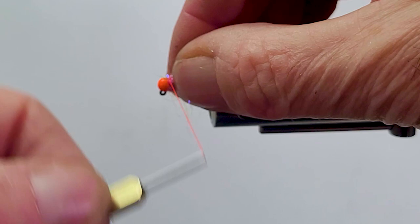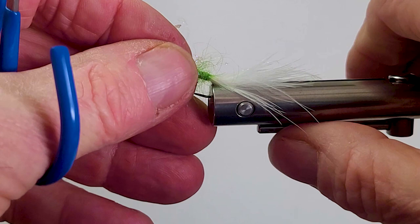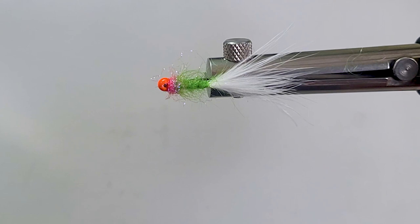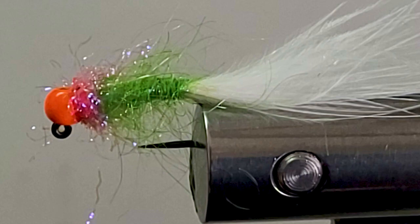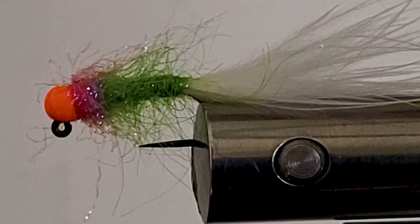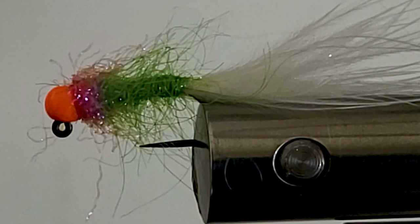If you're rolling dubbing on by hand and don't have a rotary vise to get the buggy nature of the dubbed body, you can pick it out. Get yourself a little wire picker, a Velcro brush, whatever you want, and pluck it out. I can't emphasize enough how you want to get these flies a little buggy. Hold it up towards the light — you'll see translucency really works for you. I wouldn't fish it just because it lights up in the dark; this fly works really well in bright light conditions.